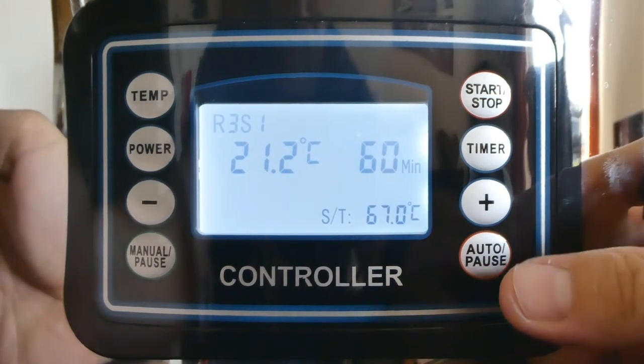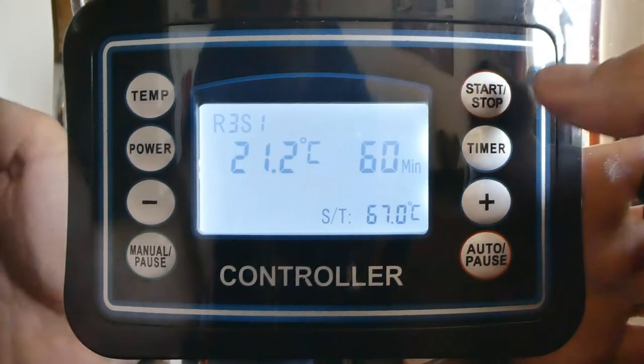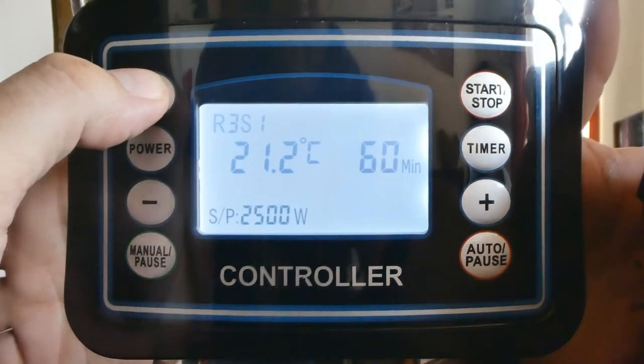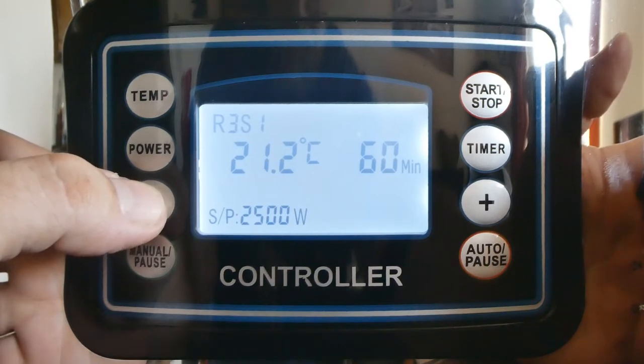That will bring it up. The first thing I'm going to do is set my temperature, so press the temp button. I'm going to have a 66 degree mash, so we set that to 66.